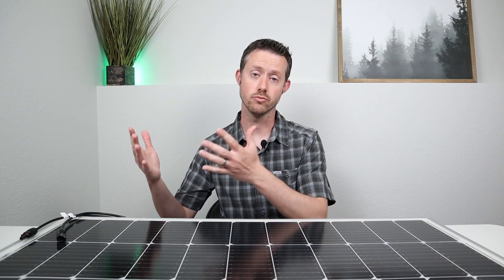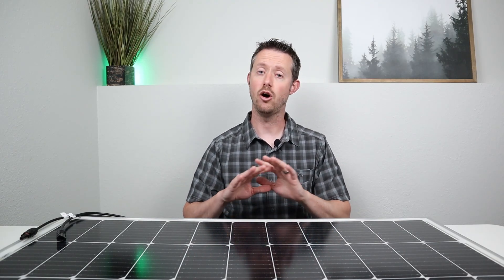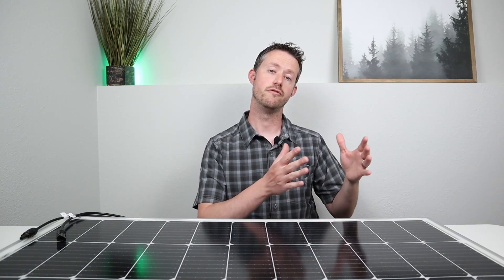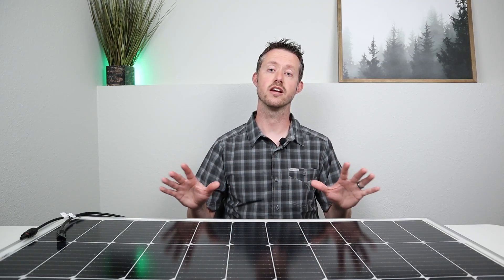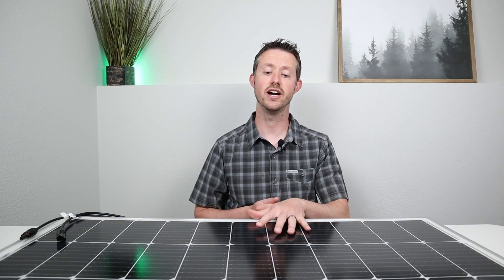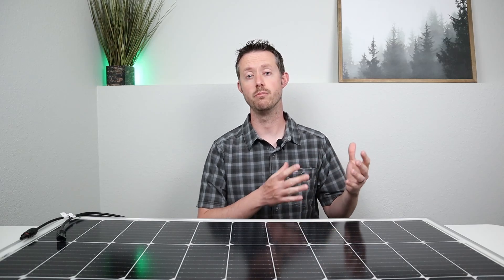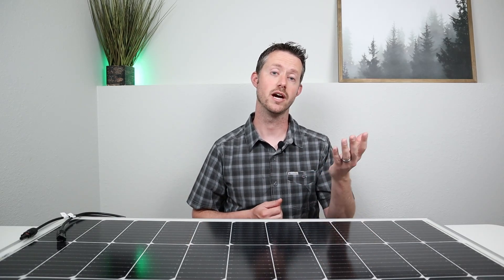A lot of people ask: when do you want to choose a glass rigid panel over a portable folding panel? If you're looking to use a panel every single day of the year in all weather conditions and want it to last 25 years, you're going to want to go with a glass rigid panel. If you're looking for a really portable setup and won't use it that often, then go for a folding panel. For weatherproofness, there's nothing that compares to a glass rigid panel — these are 100% waterproof and can withstand basically any weather conditions. Everybody's use case is a little different, so what works best for you may not work best for someone else.